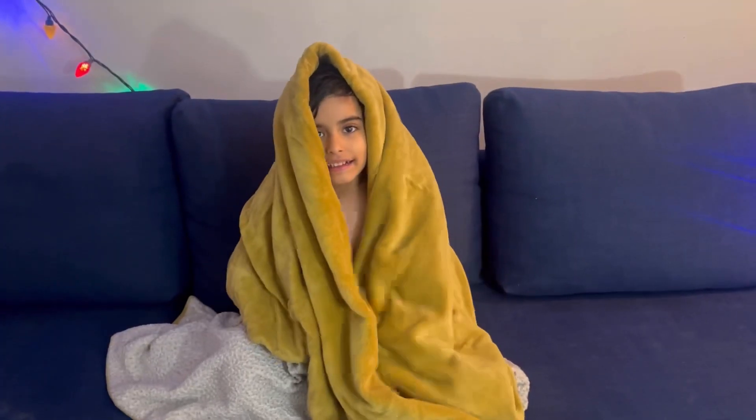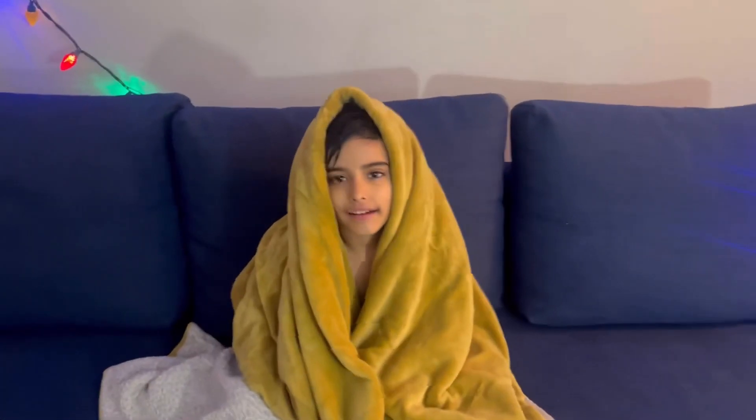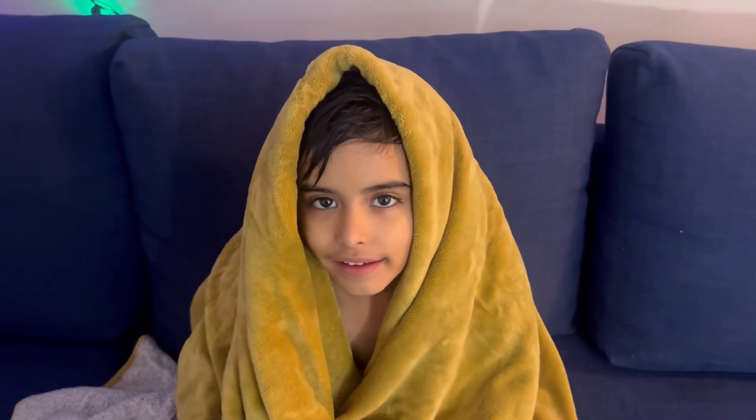Hi Yubi, happy Diwali! Say happy Diwali! Guys, we are almost ready. Amish is ready too and we'll get started. By the way, this suit looks great. We will do the pooja and then I have to make food.